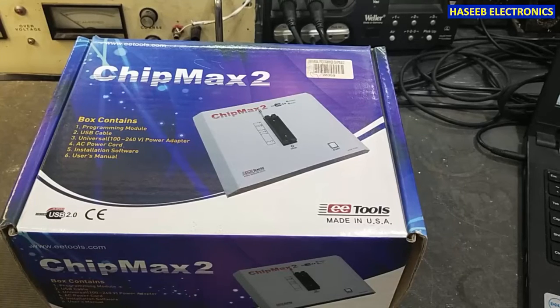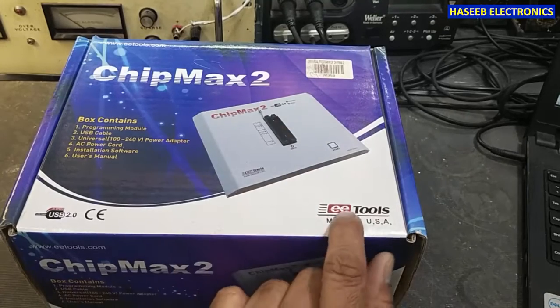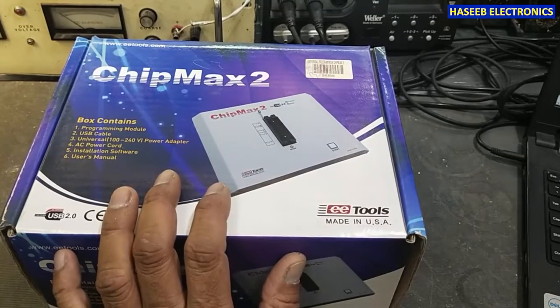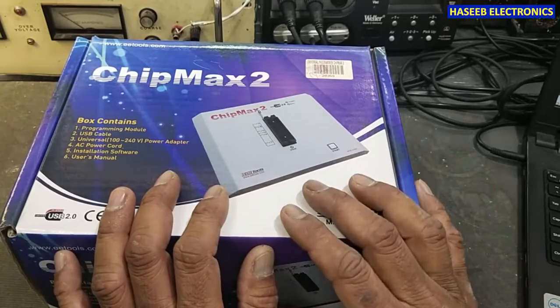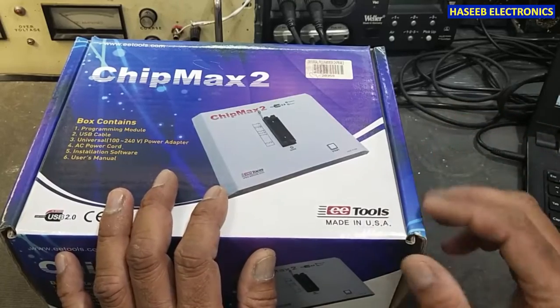Assalamualaikum warahmatullahi wabarakatuh. Friends, welcome back to my channel. This is the ChipMax 2 from EE Tools, made in USA. It is a universal programmer. Let's open it, see how we can install it, and we will use it in our upcoming videos. Let's start.